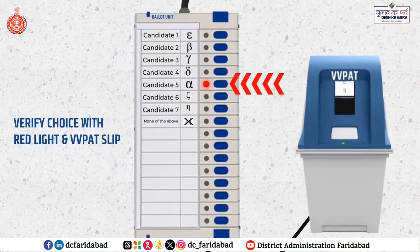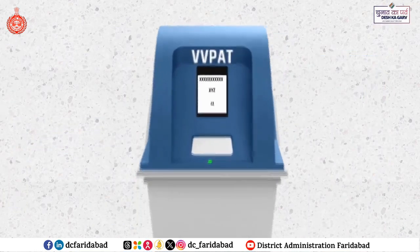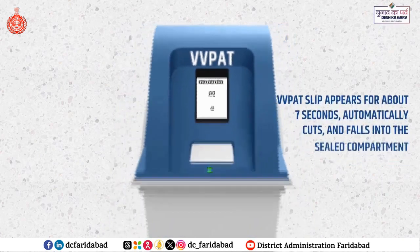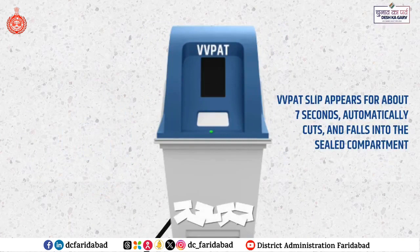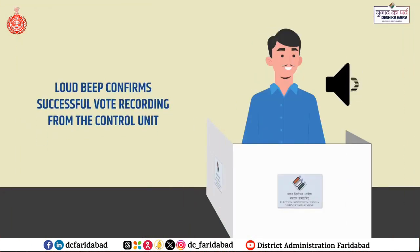Verify your vote details on the printed slip from the VVPAT. The VVPAT slip contains serial number, name of the candidate and candidate symbol. The VVPAT slip appears for about 7 seconds, automatically cuts and falls into the sealed compartment. A loud beep confirms successful vote recording from the control unit.